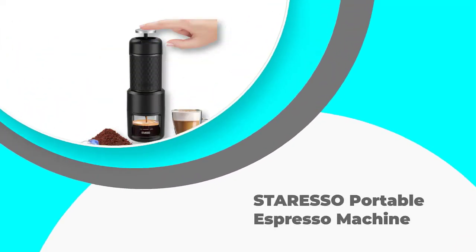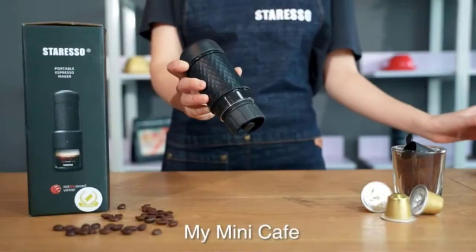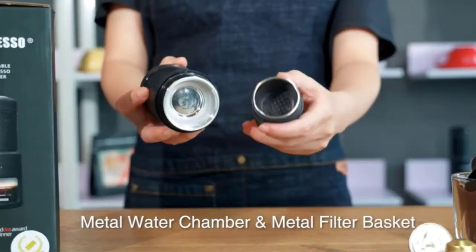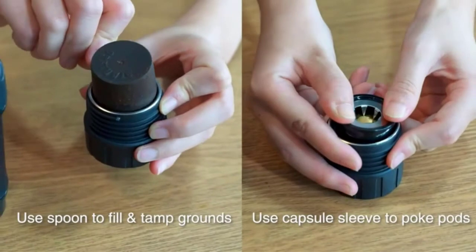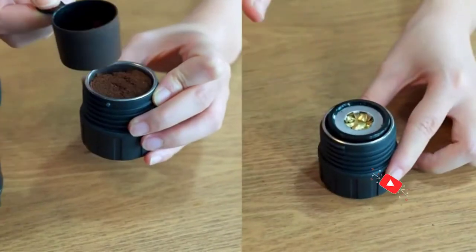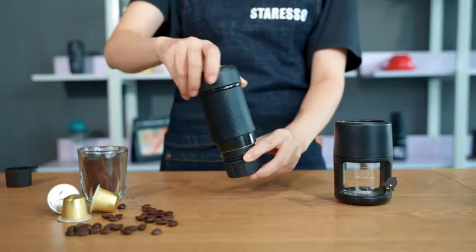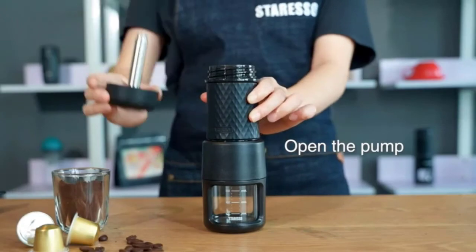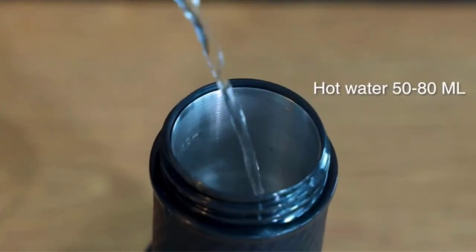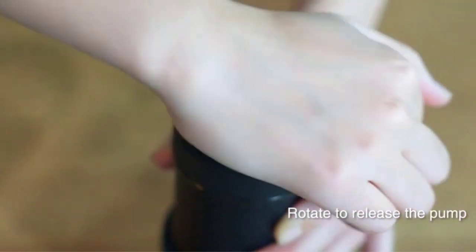Number one: Stresso Portable Espresso Machine. This is the perfect machine for those new to the world of manual espresso makers and is perhaps the easiest one to use from all the manual espresso machines we found. Although the instruction manual that's been included is a bit vague, the Stresso is pretty intuitive when it comes to making the perfect cup of espresso.